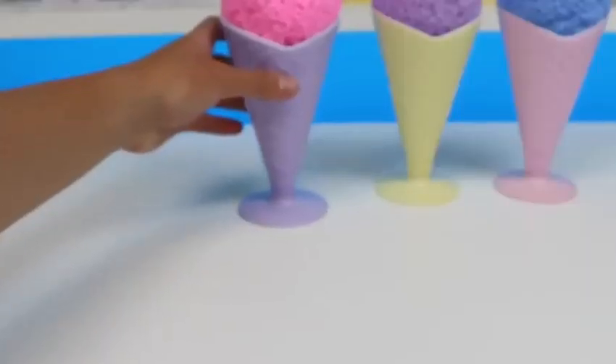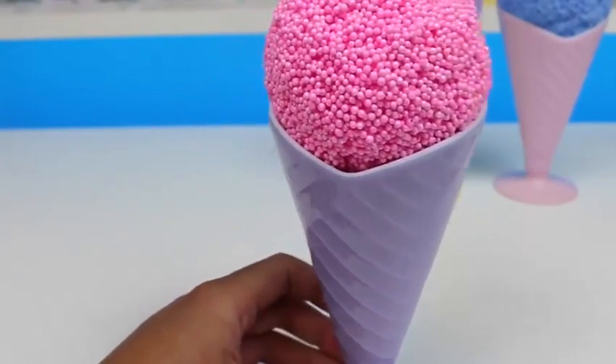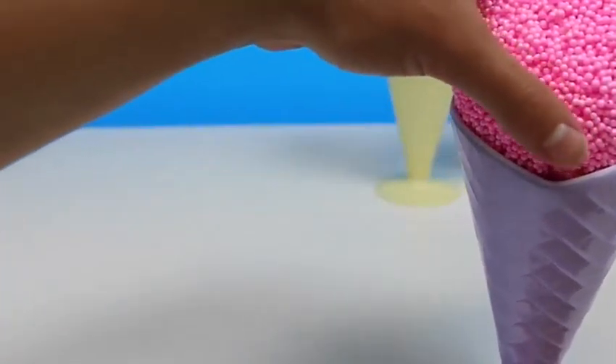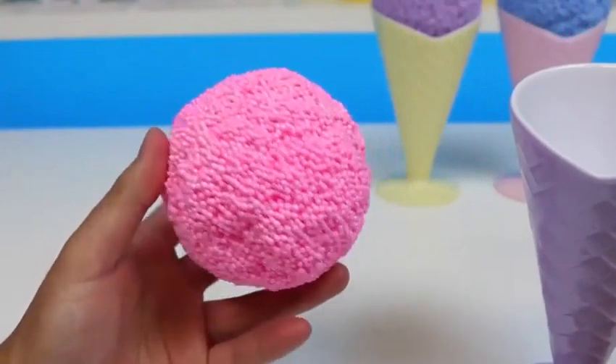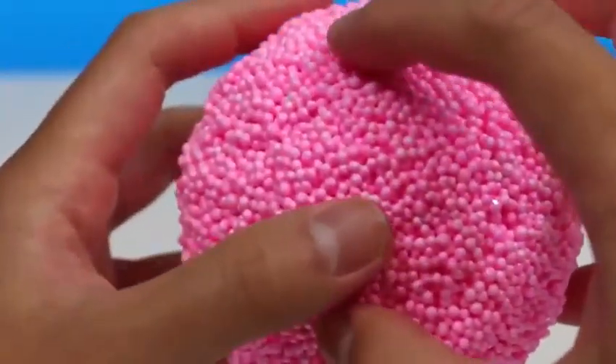Let's leave! Well, that wasn't nice! Let's move on to our next ice cream cup! Here's our strawberry ice cream scoop! And our waffle cone is glazed with lavender! And we found an orange egg!